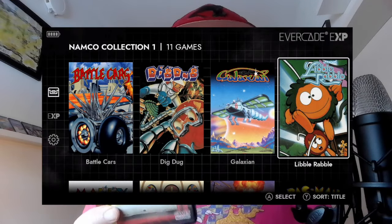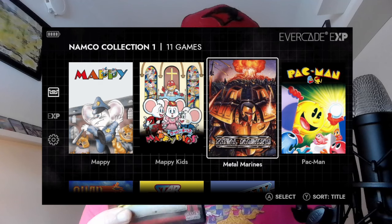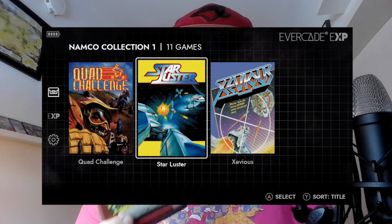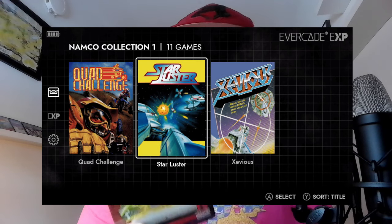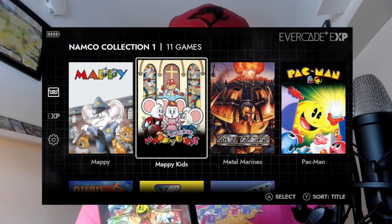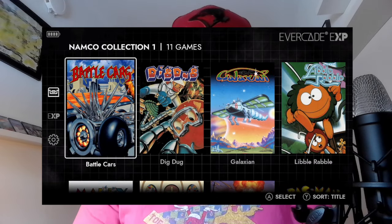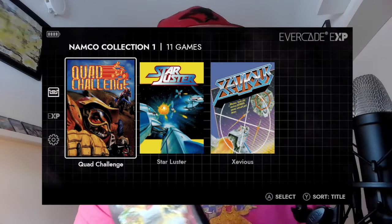It's a pretty interesting cartridge. They don't really do Evercade cartridges like this anymore, mainly because now they have actual arcade titles. This cartridge has a lot of arcade titles, but they're the NES versions of those arcade titles. We're quite lucky though, because in my view the NES versions of these arcade titles are actually really good — Namco put some effort into making them good. There are some interesting oddities here as well. Let's see which ones are my top three games, and whether I'd recommend this cartridge.